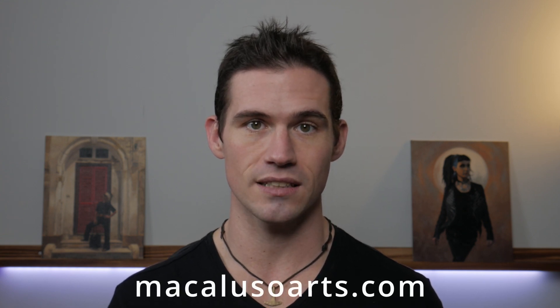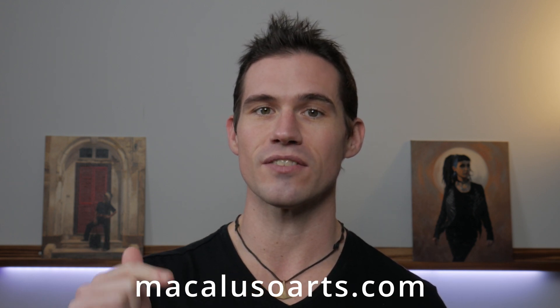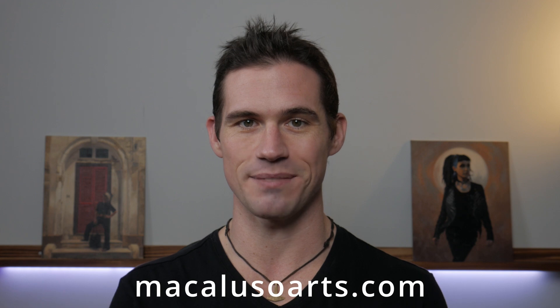Thanks for watching and I hope you got some helpful advice on architectural painting. If you did, please like the video and subscribe to the channel for more content like this, and there are more videos if you'd like to carry on watching. Down below you're going to find links to my Instagram, Patreon for exclusive content, and my website. Thank you so much everyone and I'll see you next time.